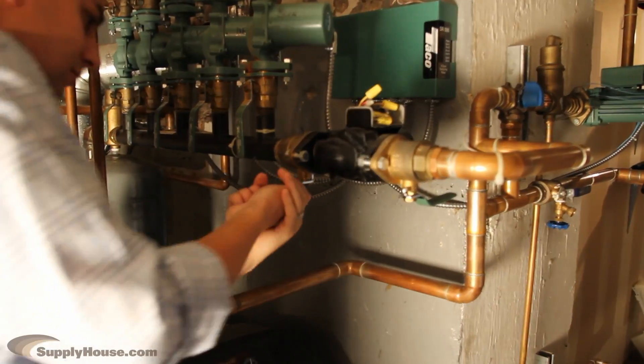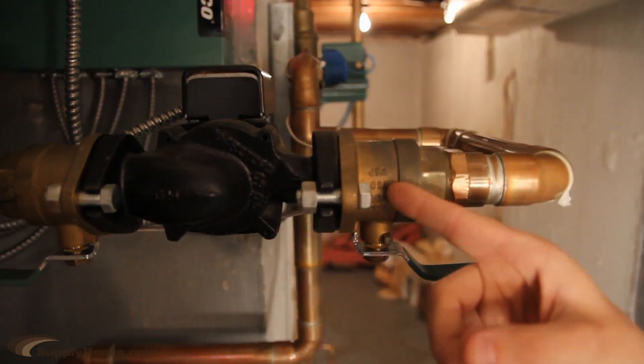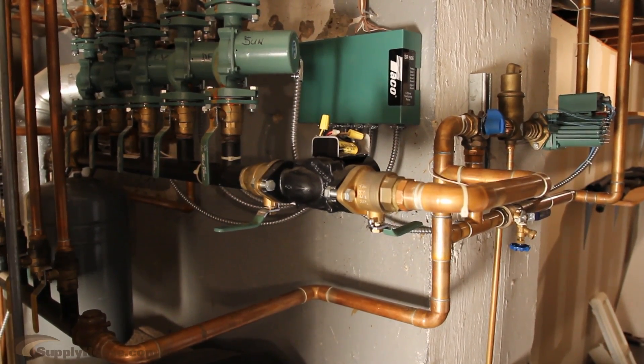Next, isolate the circulator by closing the shutoff valves if you have them. Otherwise, you will need to drain the system. This will reduce pressure around the circulator to zero psi. Give the water time to cool to room temperature.